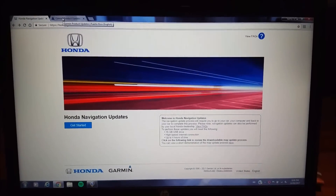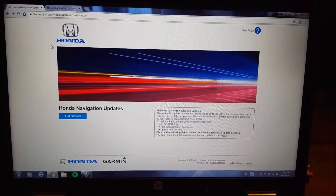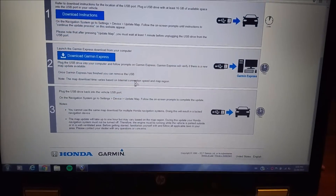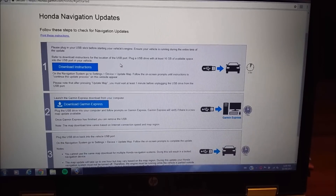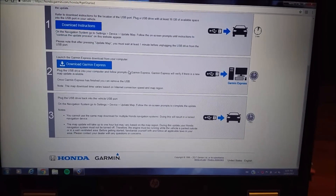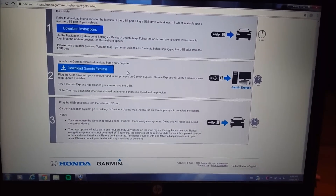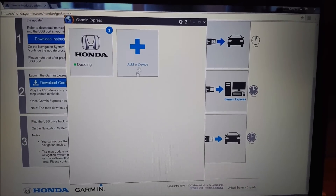Once you've done the format of the USB drive in your car, bring it inside, plug it into your computer, and go to the website that was provided — in this case it was garmin.com/honda — and it's going to direct you to that web page. To get started, simply click where it says get started and it's going to bring up three different steps. The first step is download instructions, which downloads a PDF file with the full step-by-step breakdown. For right now we're going to focus on step two: downloading the software onto your computer. You're going to click download Garmin Express, which puts the map update software onto your computer. Once installed, click on it and click add a device.